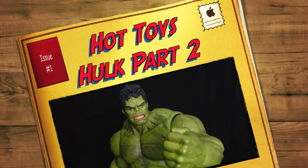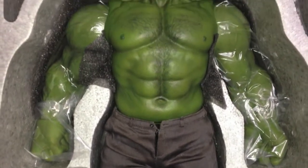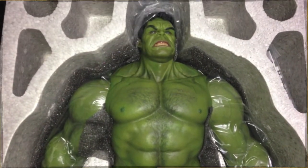What's going on guys, it's ToyAddict26 back again with part two of my Avengers Hot Toys 1.6 scale Hulk action figure review.